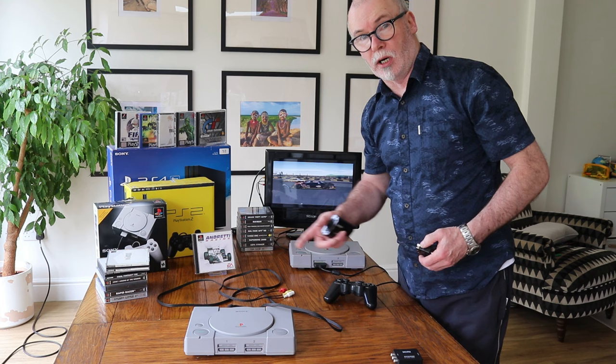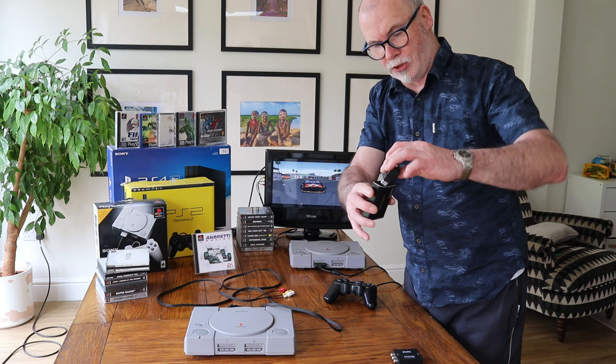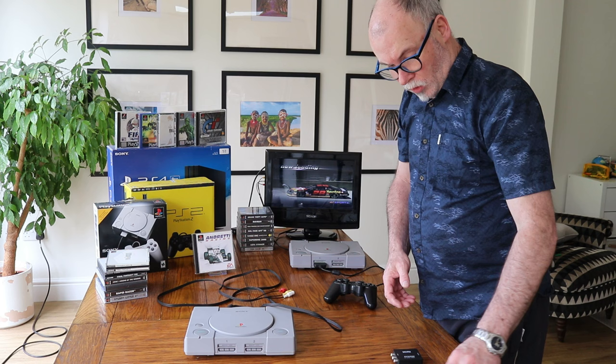If you have a SCART socket and it's already in use, there's also a little gadget called SCART to HDMI. On this one you plug the SCART in and then put the HDMI cable directly to the TV. So that's three options to get you up and running.